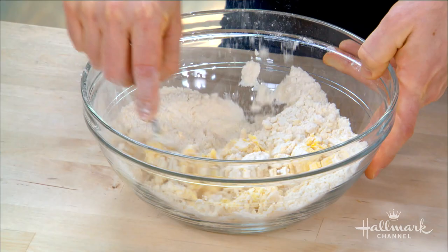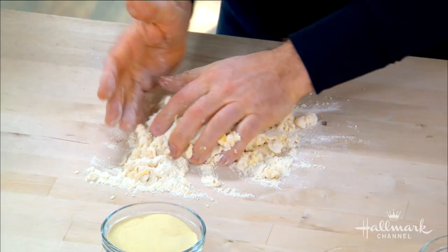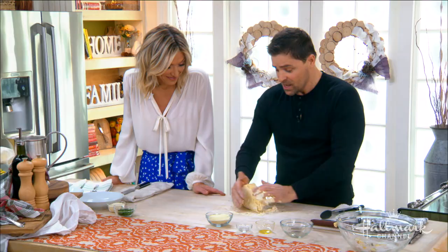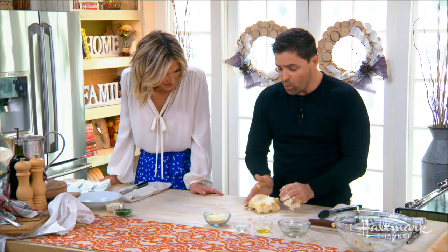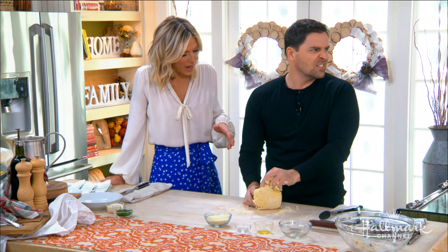Once you've incorporated the flour to a shaggy stage, dump it right out onto the surface. At this point you need to start kneading, and it takes a little while to get all the flour in — but this is the joy, the fun part. It takes a couple of minutes to bring it together, then about ten minutes of kneading. It's very therapeutic!